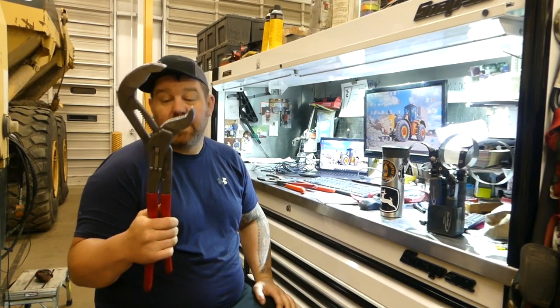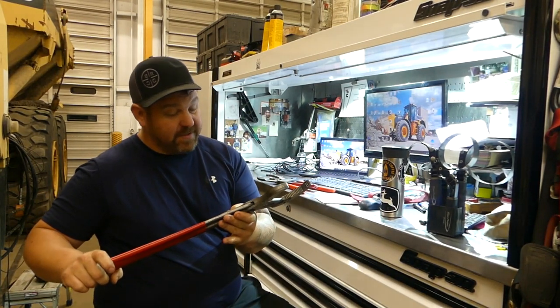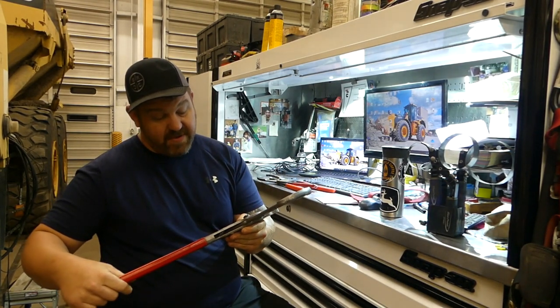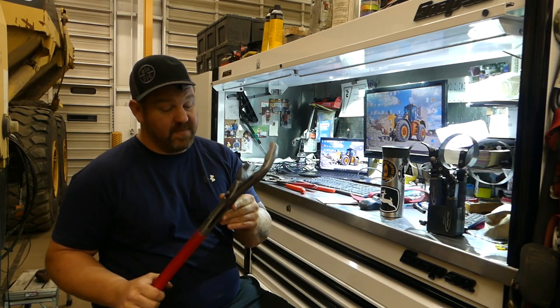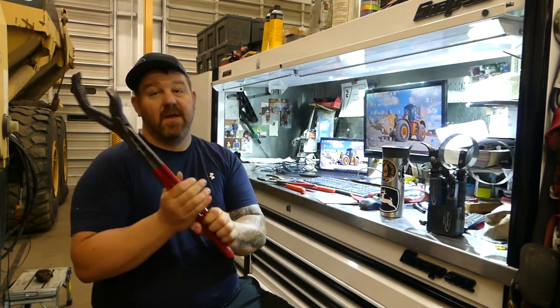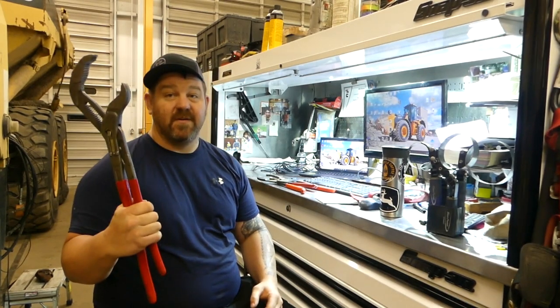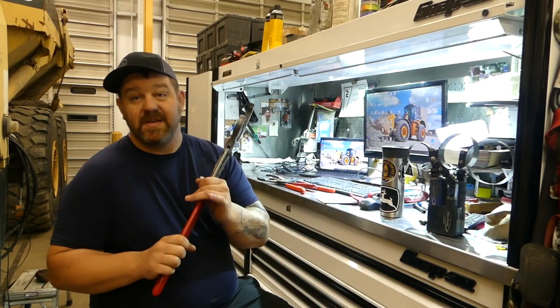My favorite, ultimate go-to before I grab anything else are these NIP-X - the big 22-inch ones, I think they're called Cobras, part number 870-1560. These will grab an oil filter, and nine times out of ten this is what I use to get an oil filter off quickly or easily if it's got the room. This is more for tight applications, but these will bite.